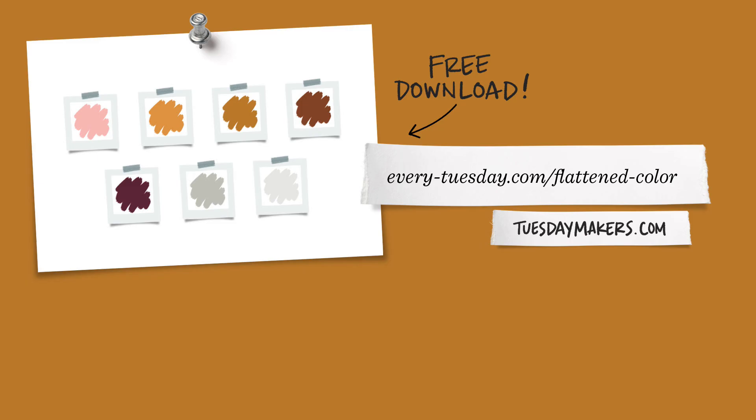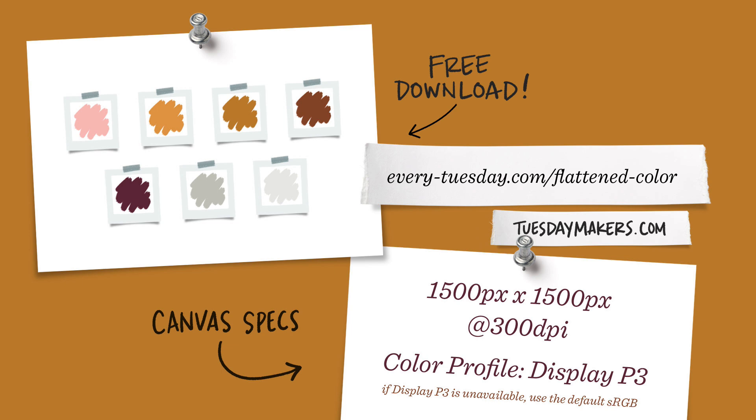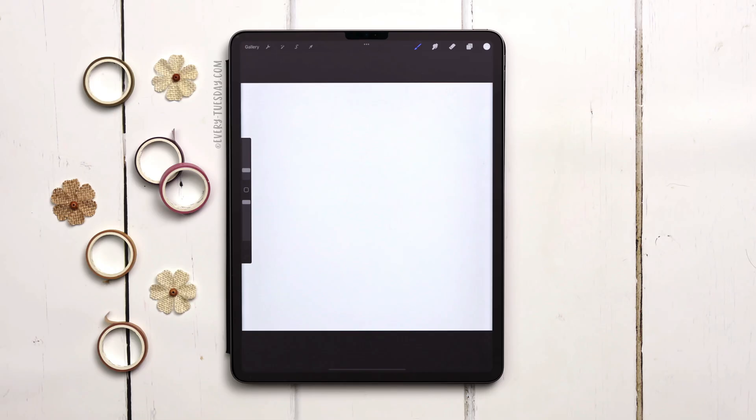The color palette for this demo is free as always — just tap on the link in the video description and you can download and install it. I'm going to start by creating a brand new canvas; I've listed my specs on screen. Okay, I've got my brand new canvas and I'm just going to quickly draw some flattened artwork.